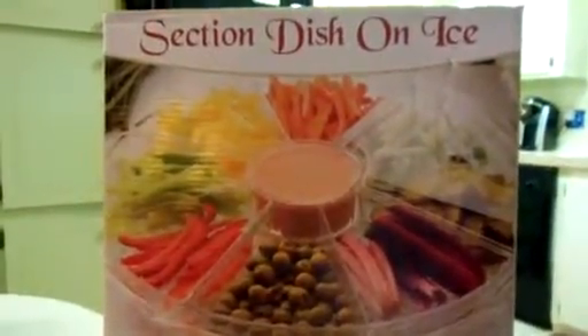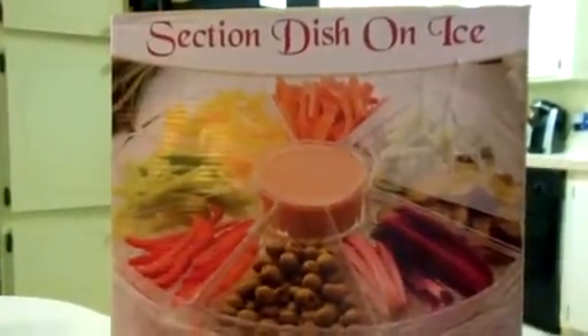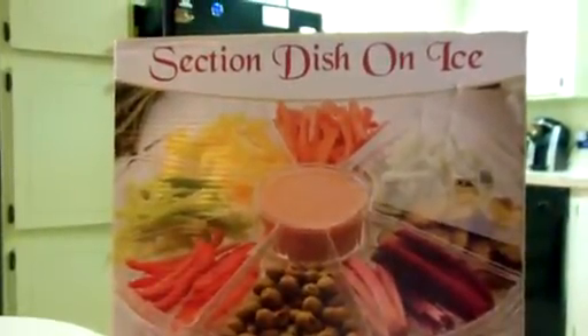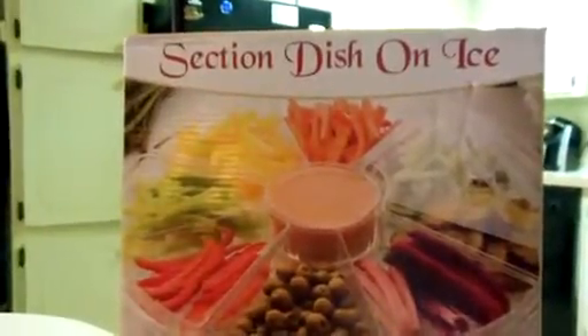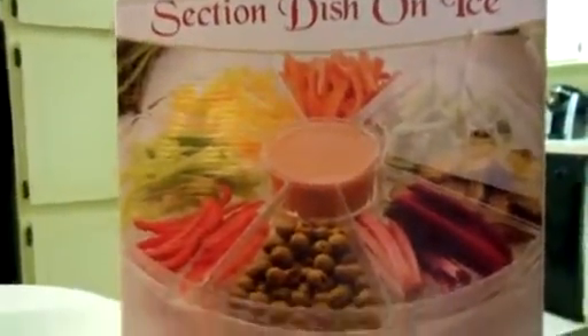Hello Amazon! This is a video review on the Perlli — it's spelled P-E-R-L-L-I — 8-section ice chilled appetizer serving platter dish tray with dip cup and lids. It's a 16.5-inch diameter by 5-inch height crystal clear acrylic serving dish.